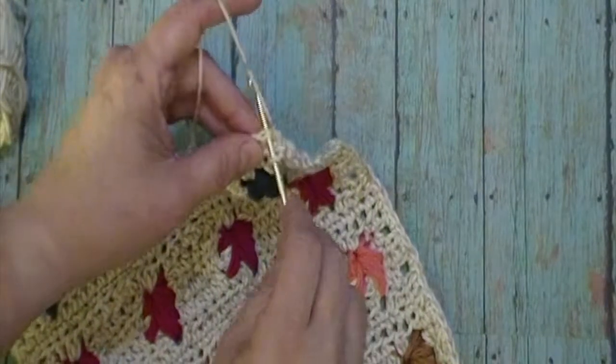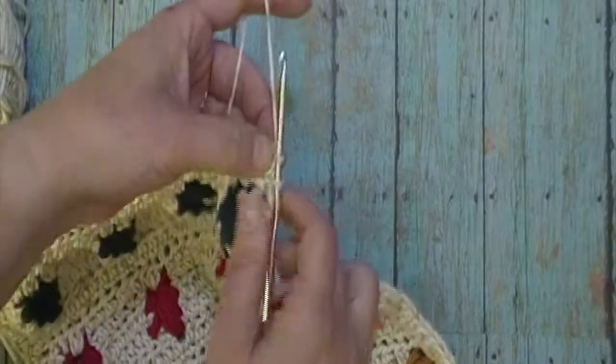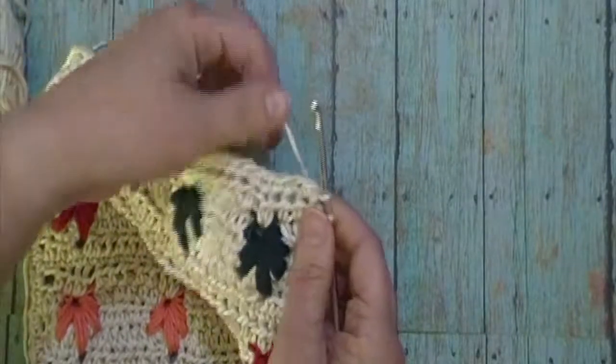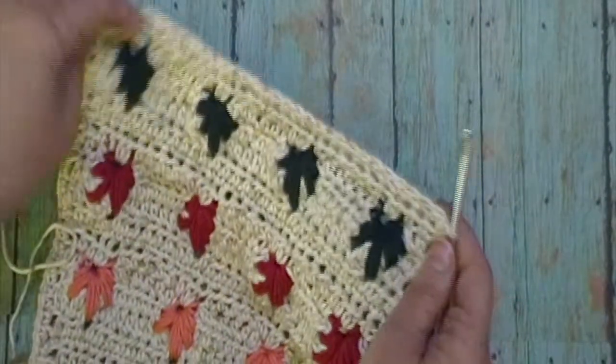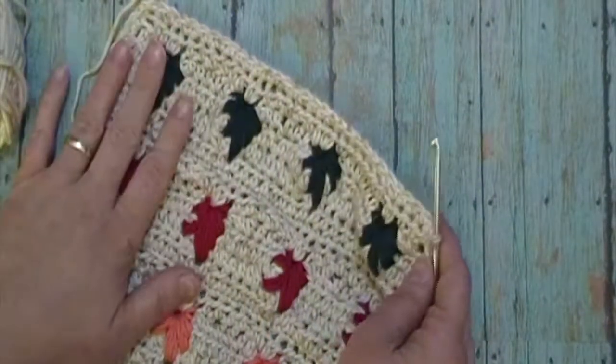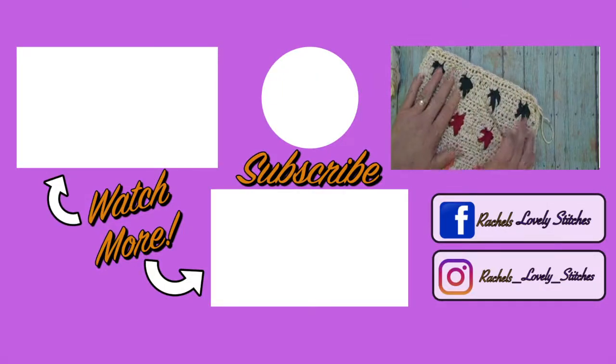When you have worked your last stitch, we will join it to that first single crochet in the corner. We will not work single crochets in this row since there is already a row of single crochets. You will now finish off your work and weave in your ends. This is how your finished dishcloth should look.